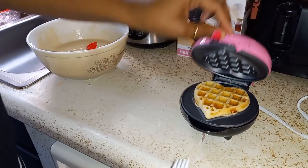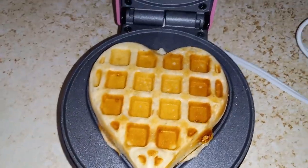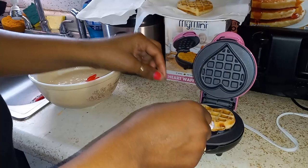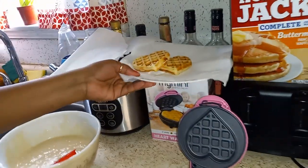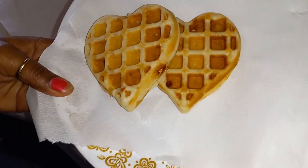Alright guys, let's see our second waffle. Perfect. Use this little plastic fork. Perfect guys, I am loving it.